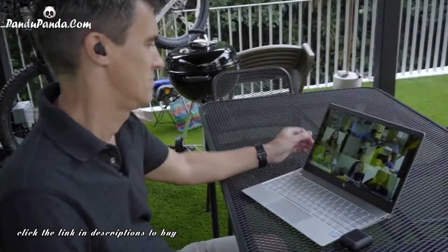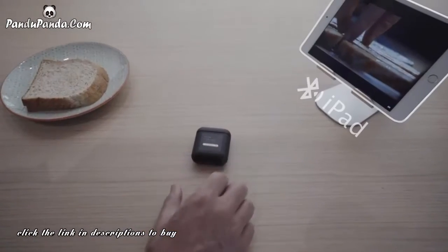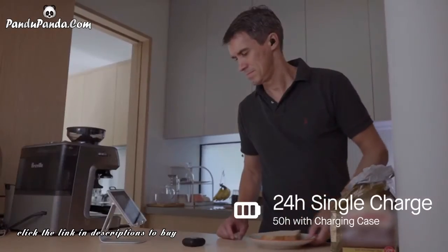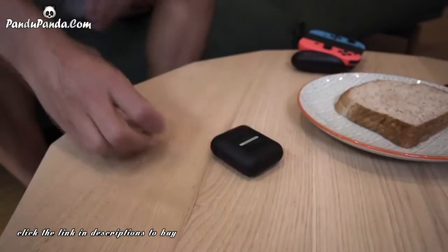This is the Morph Infinite Connect True Wireless — the earbuds for your entire day. The earbuds last an amazing 24 hours on a single charge and 50 hours with the charging case, so you can leave them in your ears the whole day.